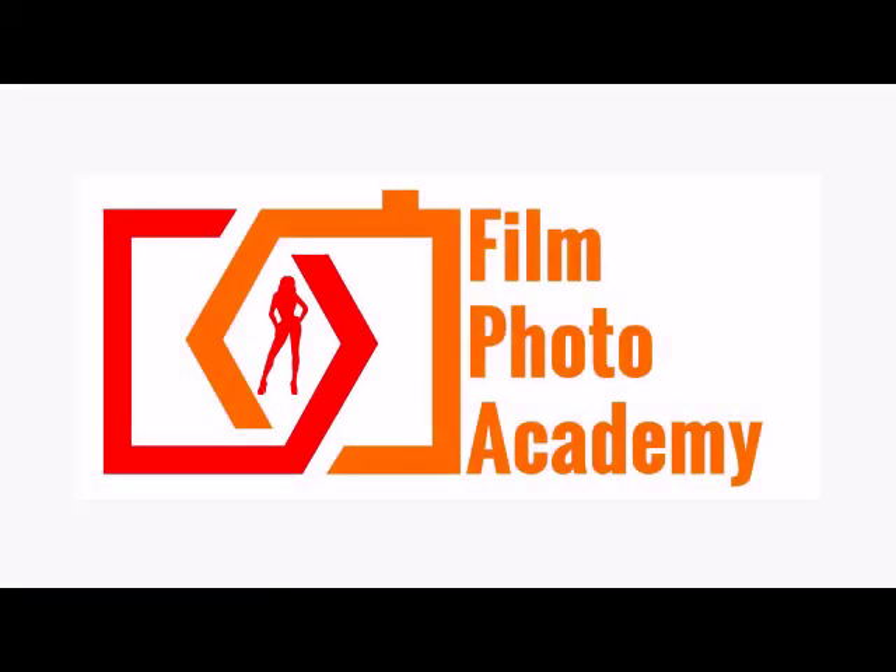To find out more, go to filmphotoacademy.com. Subscribe now for regular updates.